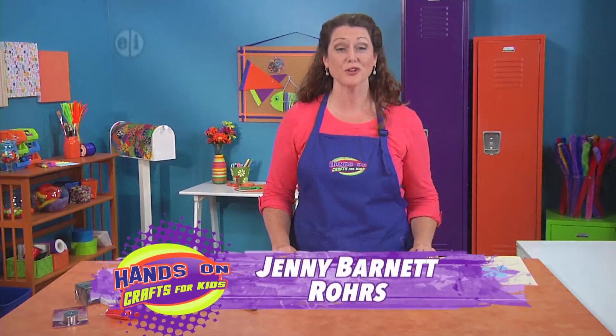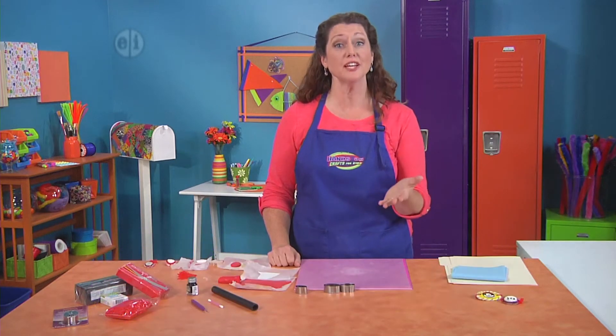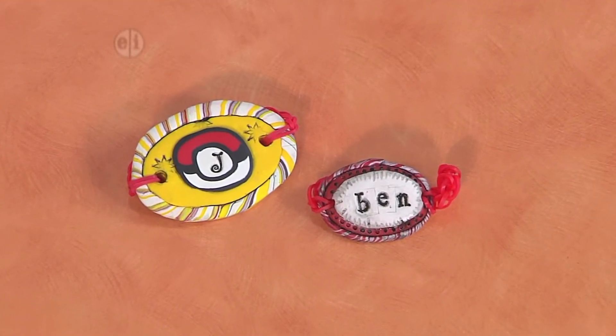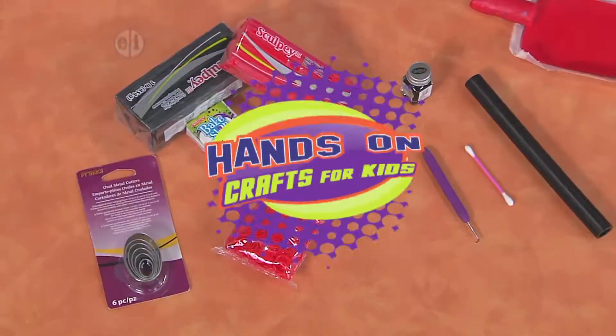Hi, I'm Jenny Barnett-Roars, your host. I like to create my own style statement, and you can too with today's projects. We're gonna start off with this personalized bracelet. We're gonna make it out of polymer clay and loom bands, so let me show you what you need.